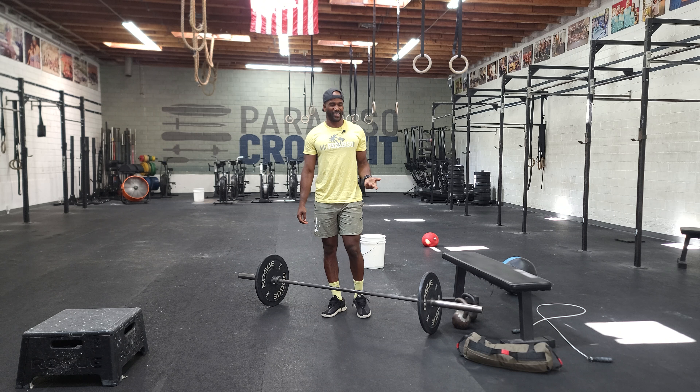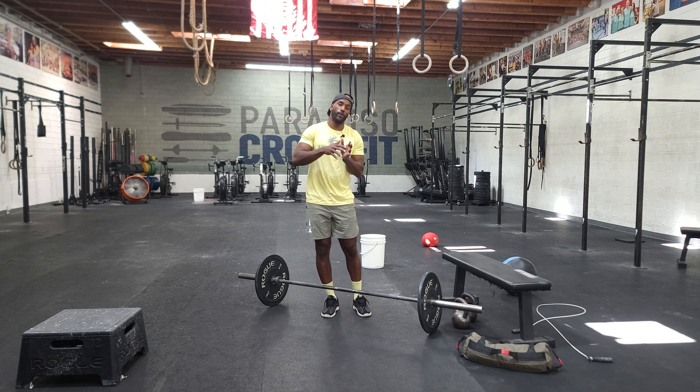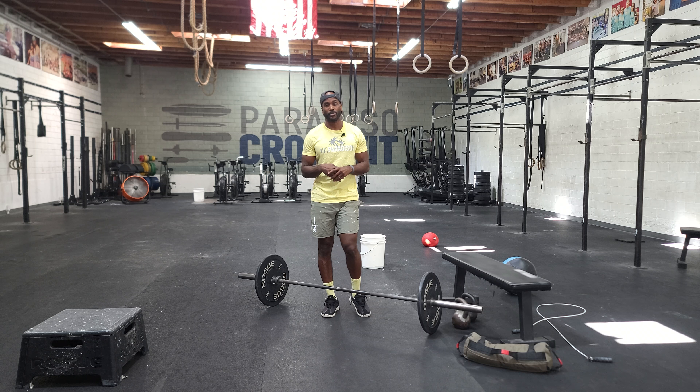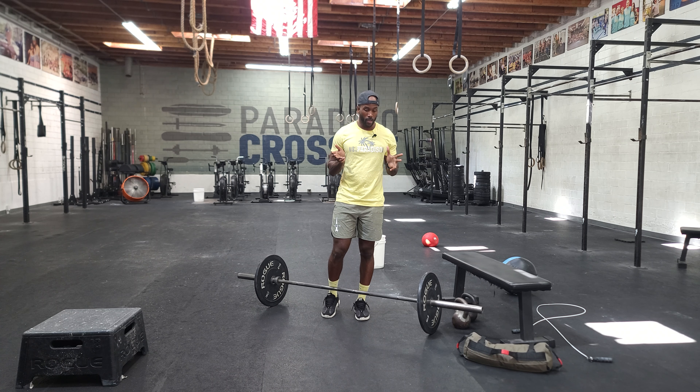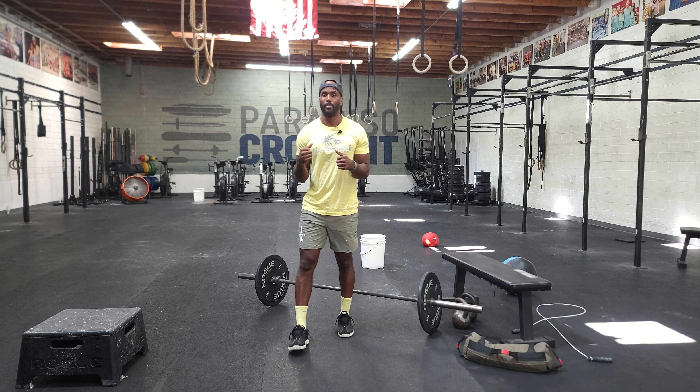So that'll be your deadlift. Play with your heavy-end spectrum today. Once you get done with that, guys, we'll have some conditioning. The conditioning will be broken up with a bike and a run.